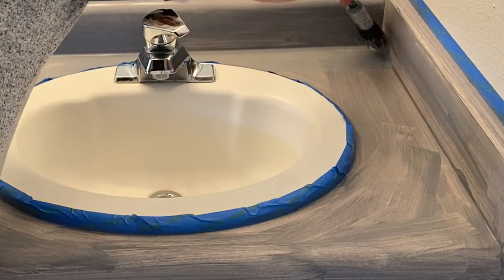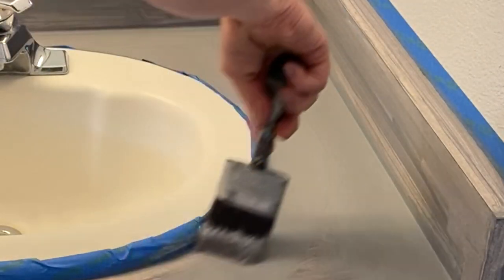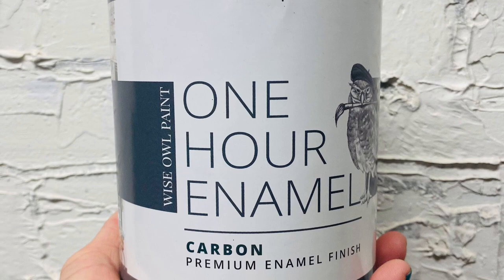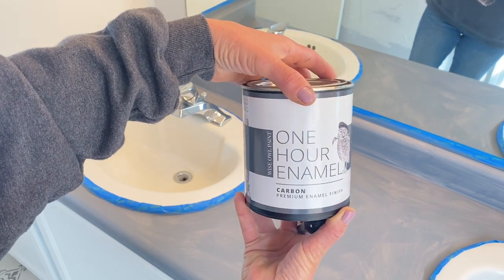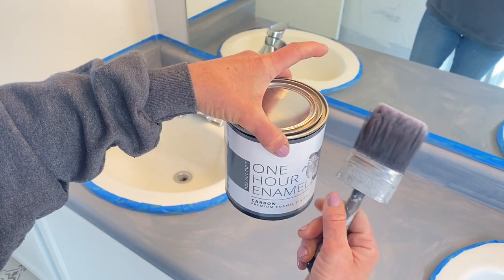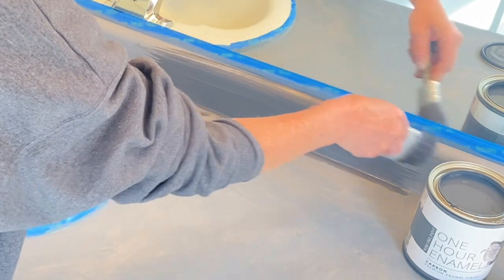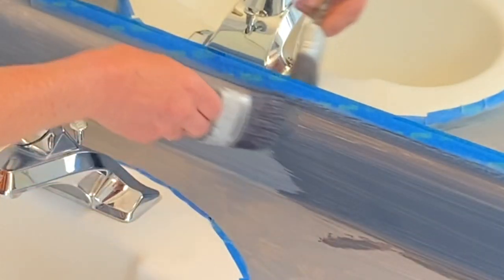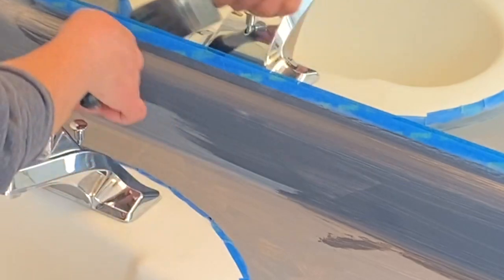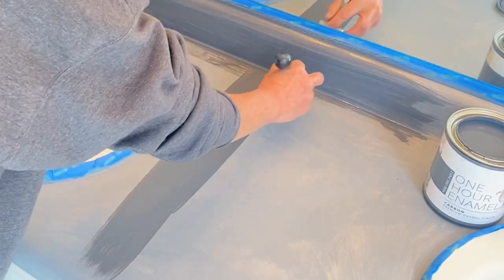I waited four hours — the actual recommended time — before I went in to put my second coat of primer on. I have to admit I never ever wait four hours, but for this one I thought I'd do it. I waited four hours, then another four hours, and now it's time. We're going to dip into our One Hour Enamel in carbon, going back in with the very same brush. This paint does not require a top coat — I get asked that all the time. It doesn't need it, which makes it that much cooler, easier, and more efficient.